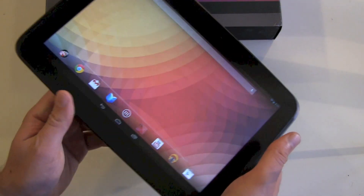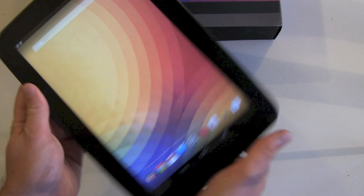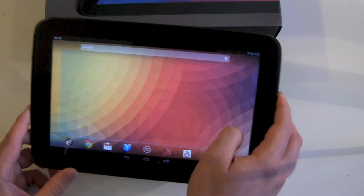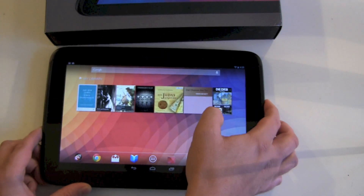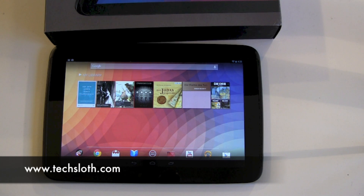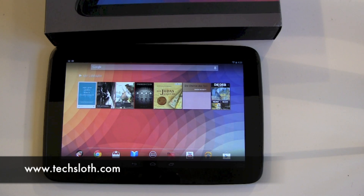So this is a first actually working video of the Nexus 10. More videos will be following — there will be a huge load of tests, comparisons, and so on. Thanks for watching, stay tuned and I'll see you in the next video. Bye!